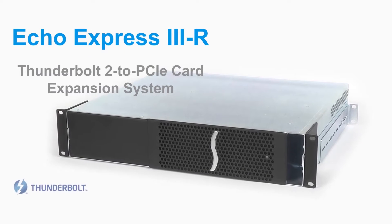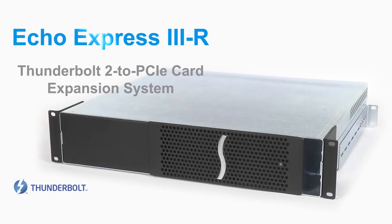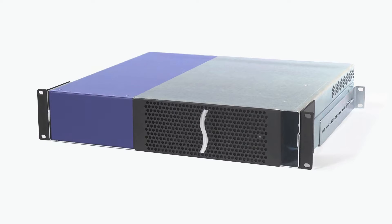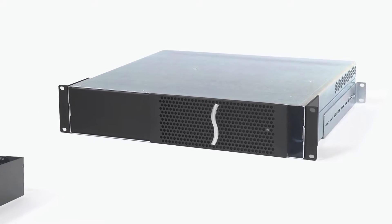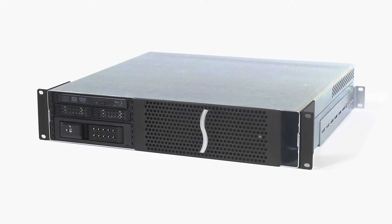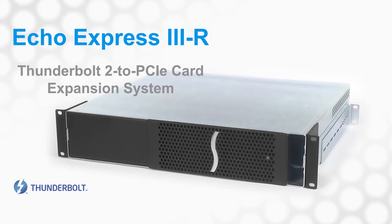The Echo Express 3R is exactly the same as the 3D, but it rack mounts in a 2U space and has room for storage expansion. We offer mobile rack device mounting kits of different configurations, or one that you can add your own devices to — all supported in a single 2U rack mount space.